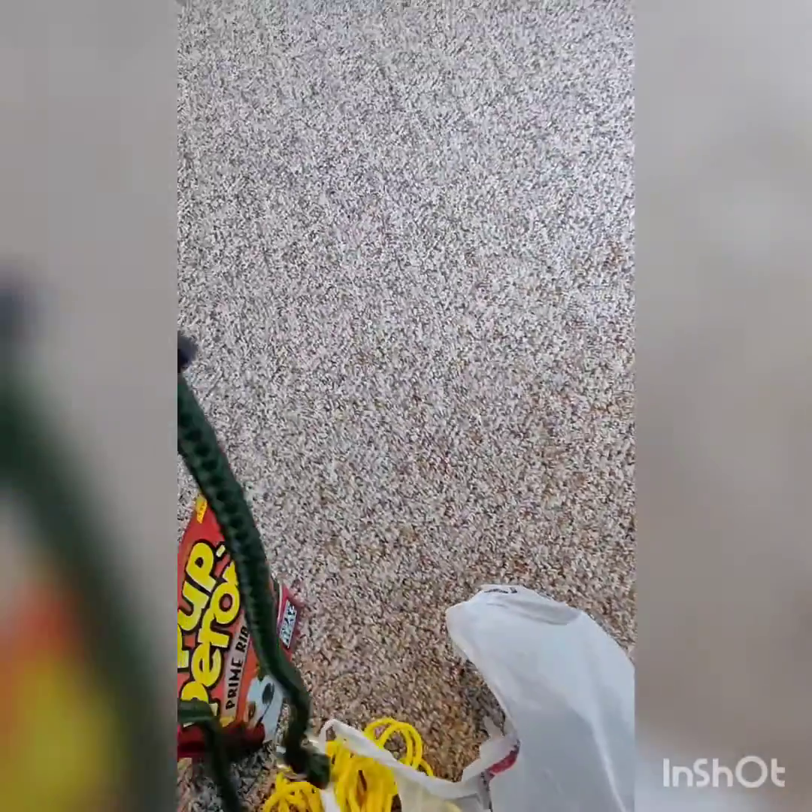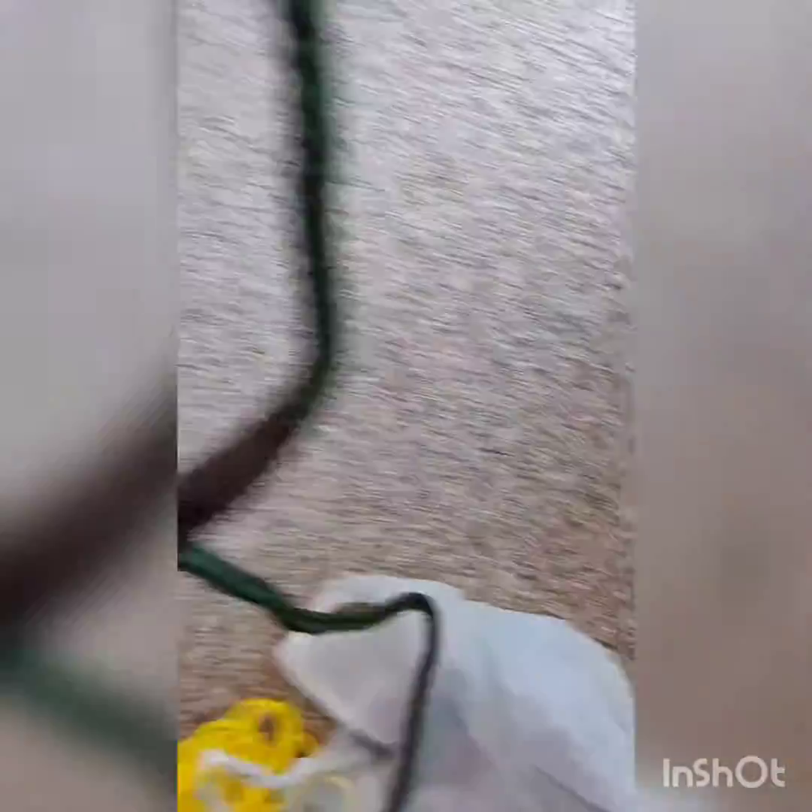And also a slip leash. So this is an activation collar, activation leash. It should definitely help in getting the dog's attention. So we got this end that goes over the dog's neck and it'll put a little pressure on the dog. We'll check it out and see what we can do.